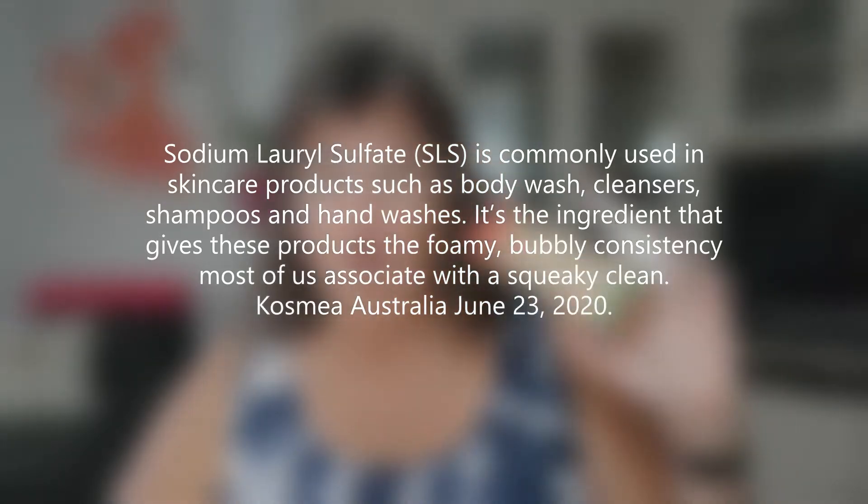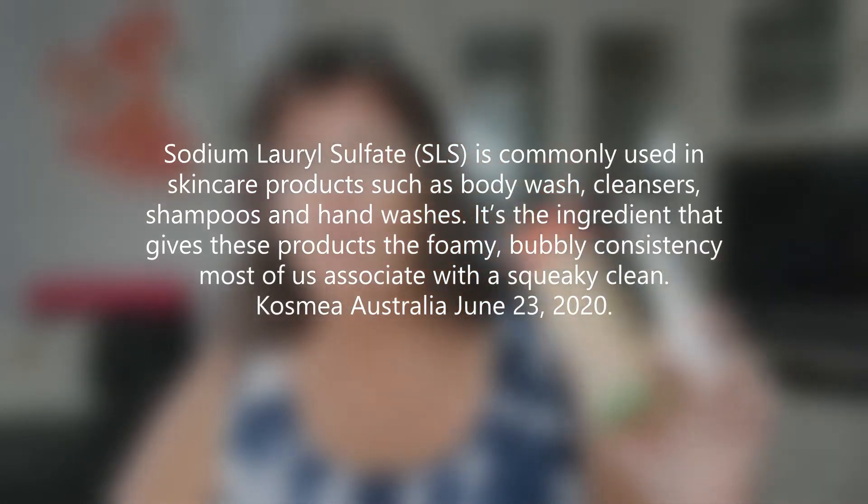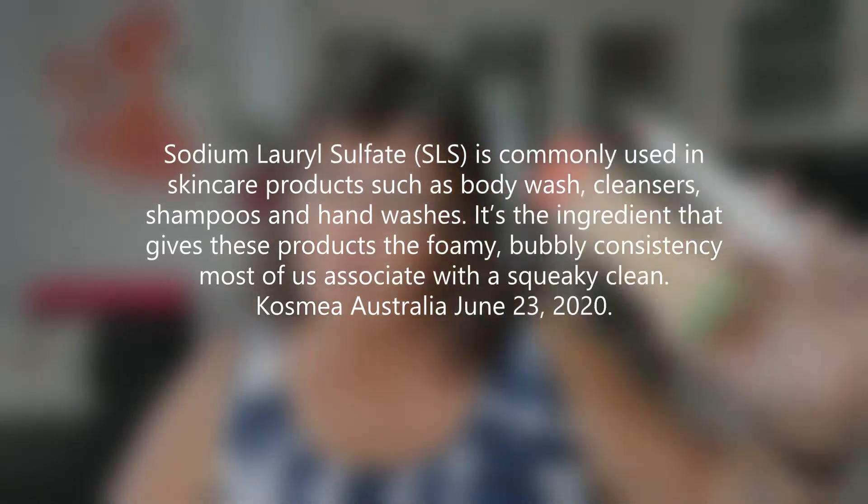SLS is in a lot of products you would use for body care — shampoo, moisturizer, toothpaste. Although it is generally safe to use, it's intended to be used and then washed off again. For example, in shampoo, some people can develop some sort of irritation if they leave a product on their skin too long that has SLS in it. And that's why you're probably seeing a lot of products on the market these days that are really publicizing that they don't have SLS.